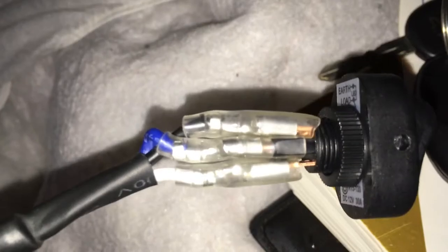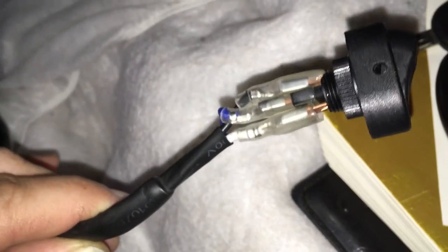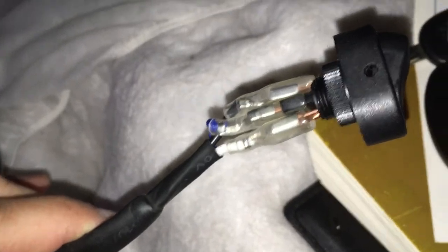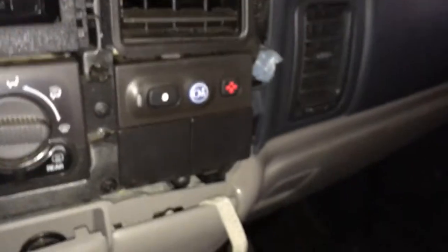So the LED light — before I install it, I want to make sure it works. The sequence is black, blue, white. So I'm just going to test it out before I spend any time trying to mount it. We're inside the car at the switch. I haven't done anything to try to route the switch or anything like that. I'm going to test first so I don't waste time.